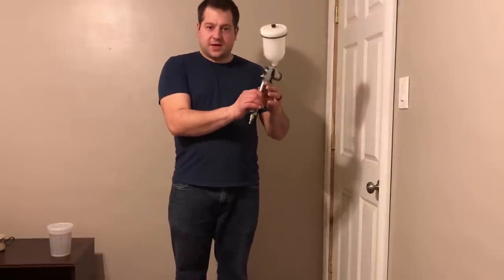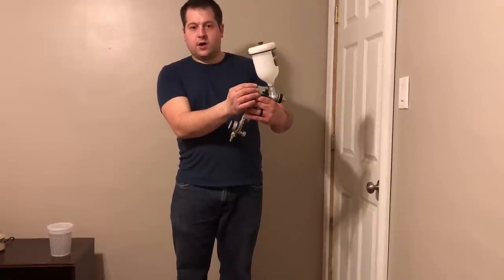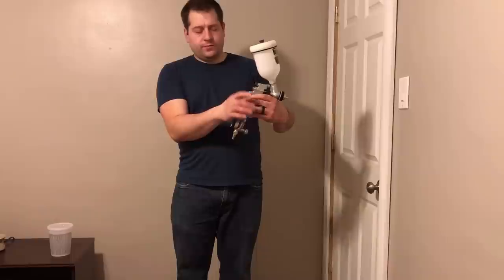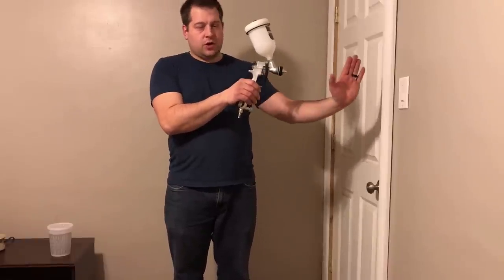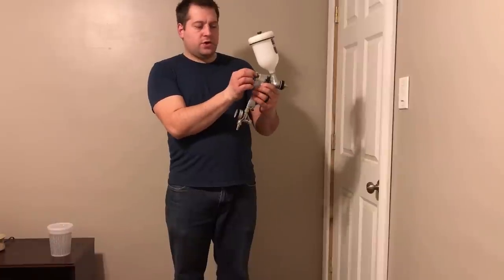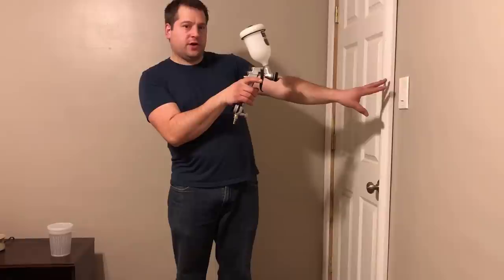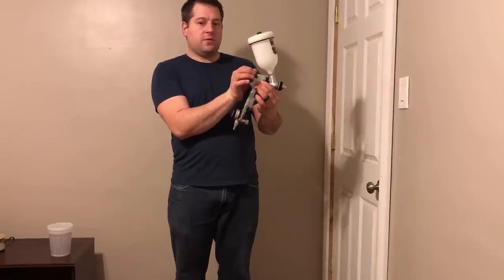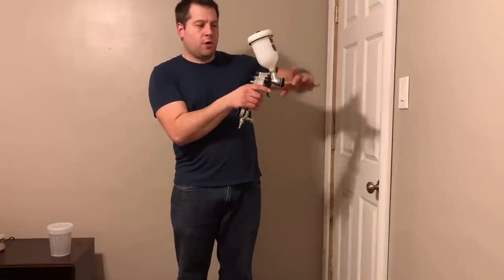The gun has basic elements — this top knob is what they call the pattern control. It'll spray out in a pattern, and when you turn this knob it'll make it concentrated in one spot when screwed in all the way. When you turn it counterclockwise, it starts to disperse over a wider area, so you can adjust your pattern.